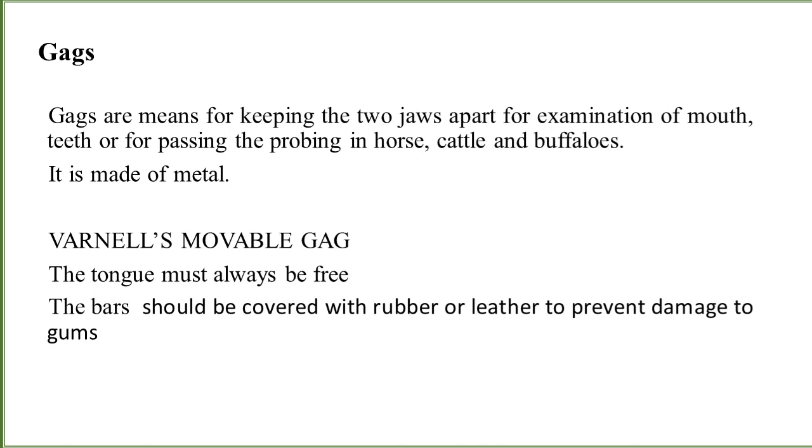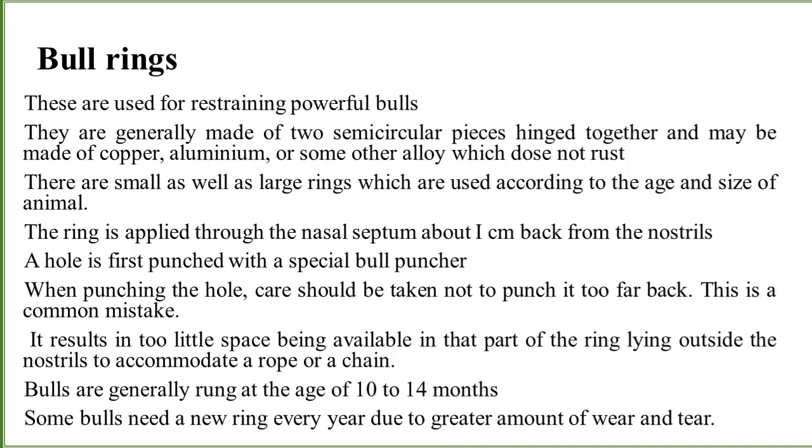Gags are instruments for keeping the jaws open apart for the examination of the mouth and teeth, or for passing a probe in the horse, cattle, and buffaloes. It is made of metal. This instrument may be used when we have to provide spices like ajwain, or similar substances applied directly into their mouth. When the animal is not ready to open the mouth, we may open it forcefully with the help of gags. It is the instrument which keeps the animal's mouth open until required. The tongue must always be free and carefully monitored.